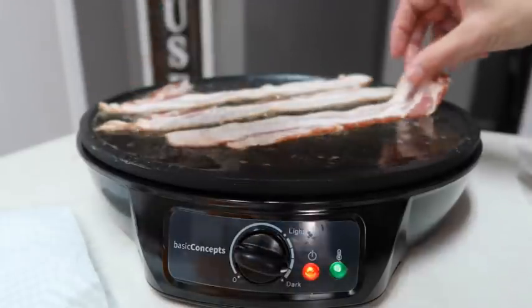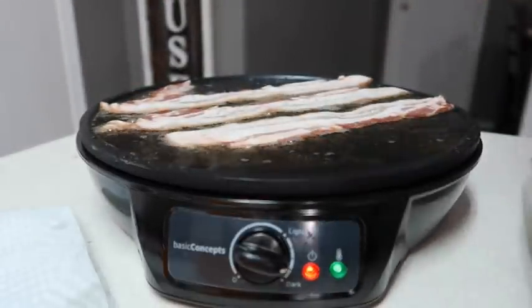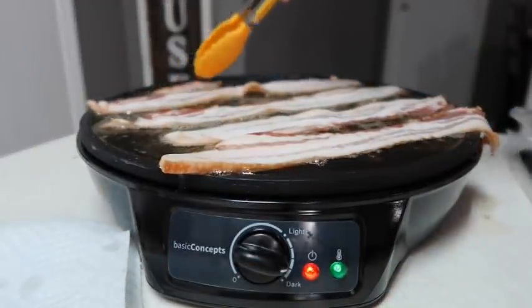I'm excited to try it. I've had crepes but I've never made them, so... whoa, don't get that plastic on there!